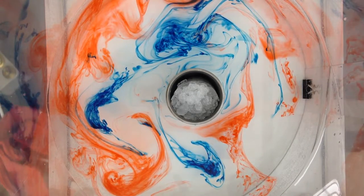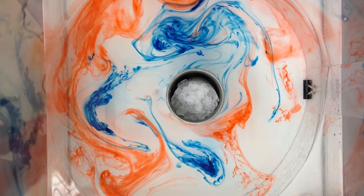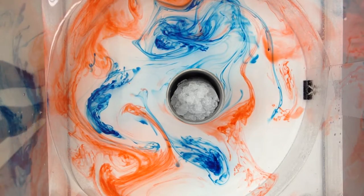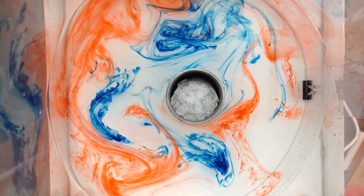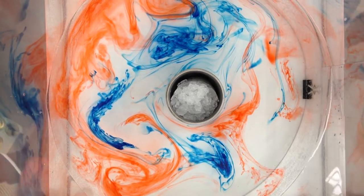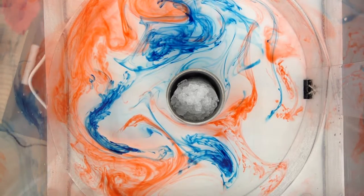Oh, look at this — this is beautiful over here. I'm so happy. So we're at about two and a half minutes. It looks like we did five drops on the outside and like four or five drops on the inside.